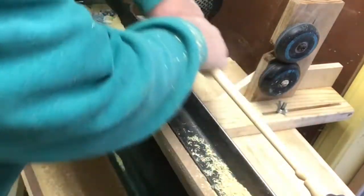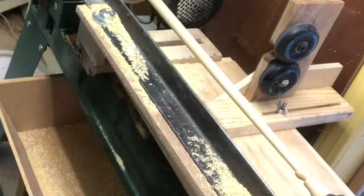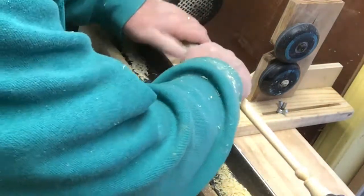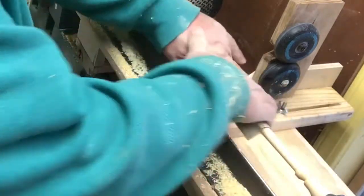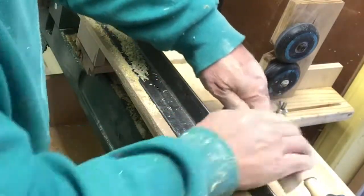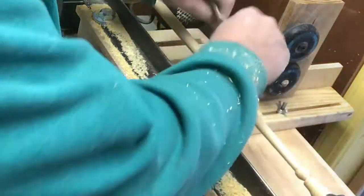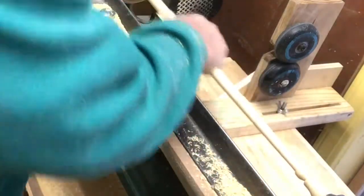I've actually got a dust collecting system down below — you can almost see the tray down there that collects that. I just don't happen to have it on right now, but I should when I'm doing sanding and woodturning. It actually does a pretty good job of drawing that fine dust down into it. And so here I'm finishing up the sanding part.